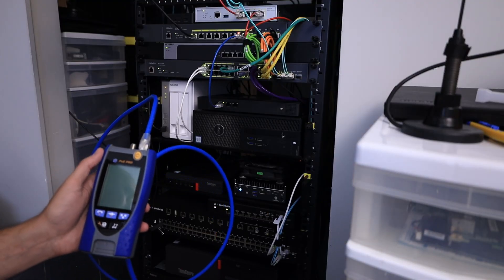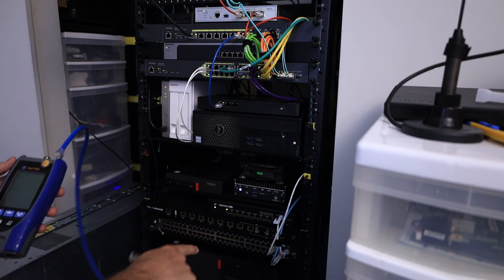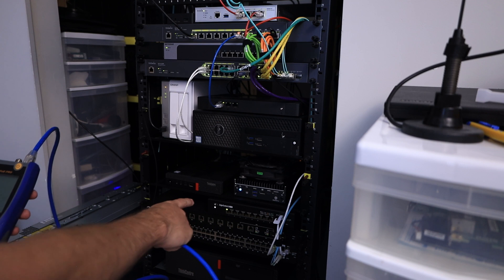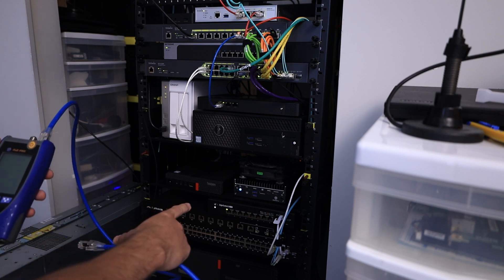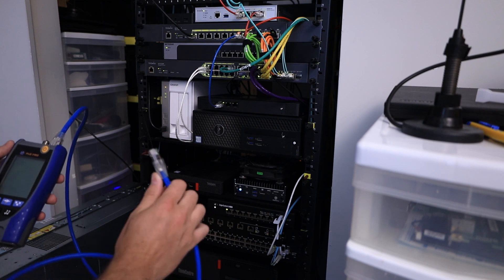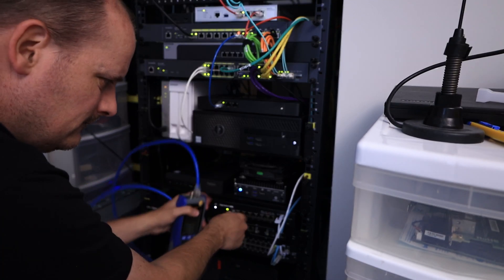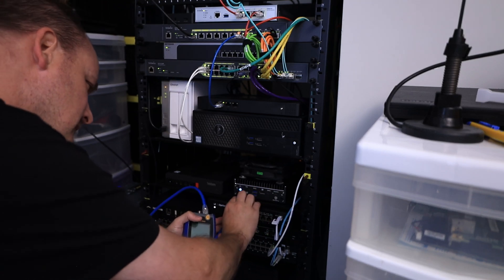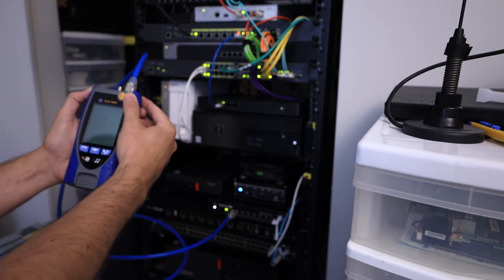Let's test some network ports for PoE. Down here we have my favorite older EdgeSwitch PoE — it's an older gigabit switch. We're going to test that and see what it has. It doesn't have ears so I have to hold onto it. Let's turn it on and see what this does.